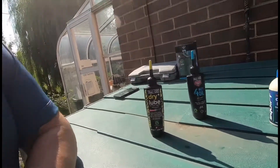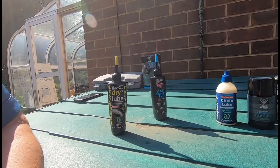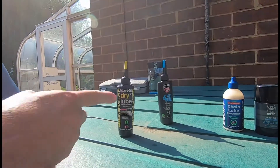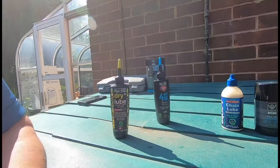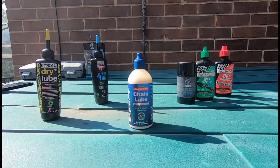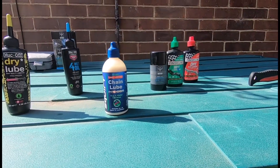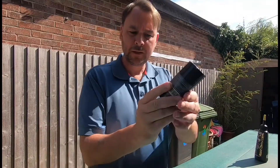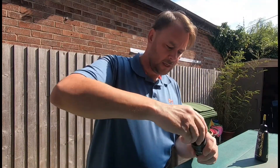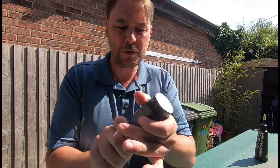The dry lube is a lot thinner — you can kind of hear that. The great thing about it is it doesn't dirty your chain as much, but the downside is it will wash off very easily in wet weather. Then you've got something like the Squirt, which is the wax and water emulsion — this will last a lot longer in all conditions. And then there's the Wend Wax On chain wax.